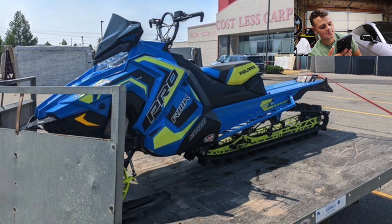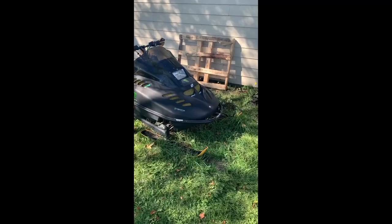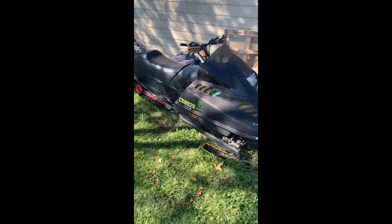Next up, we got Kobe with a 2018 Pro-RMK 800 163. He's got an SLP pipe, NBRP can, custom clutching, console vent, torque arm, Z-Bros A-arm, shortened tunnel with a tunnel cooler, Kurtz gear down kit, DuraPro ski rubber, and re-valved Walker Evans shocks for very soft suspension. Looks like you put a bunch of time and money into this sled — I bet it's an absolute blast to ride. My dad has a very similar color scheme with his 2019 SKS 850. I love lime and blue together — they look absolutely amazing. I was heavily considering the Kurtz gear down kit for my sled, so let me know what you think of it. Beautiful sled — I'm going to give this one a nine.